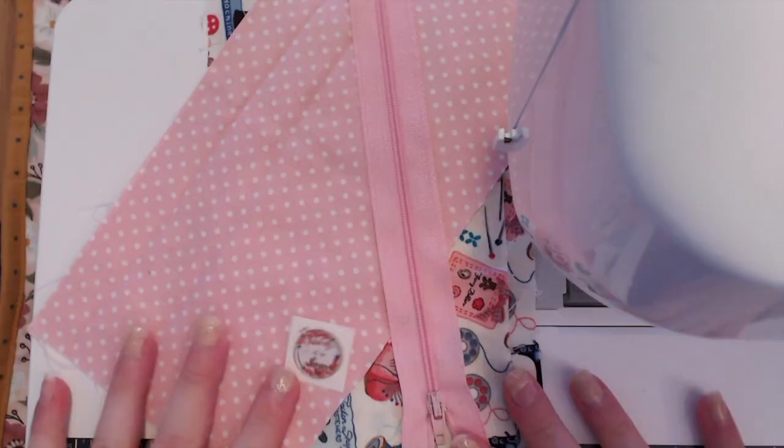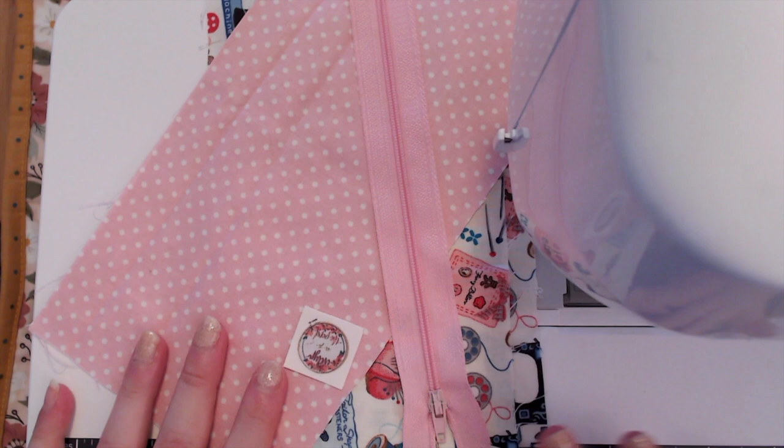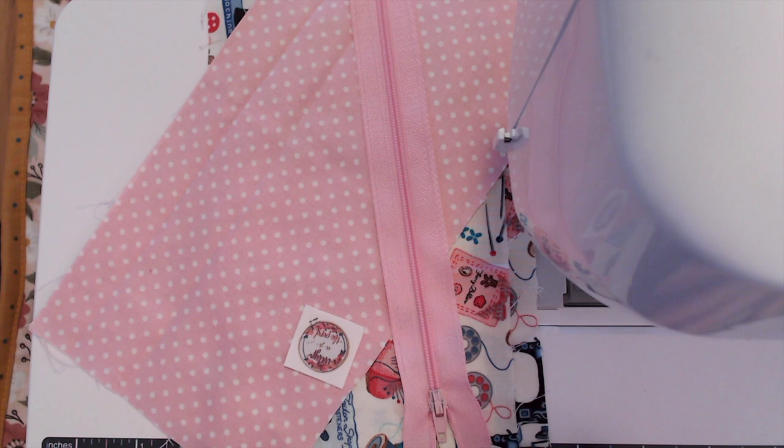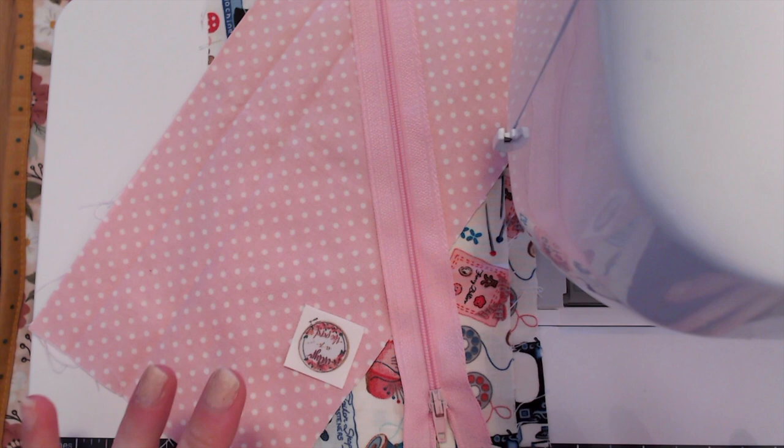Since I was already going to make one for Shawn, I thought why don't I just film it, because I've had requests in the past where people have asked how I make these. It is a very simple little pouch. I did originally base it on some tutorial things I saw online, but I've really adapted it for my own needs to the point where it's kind of just my own thing.